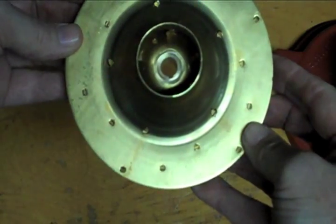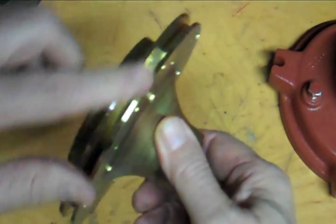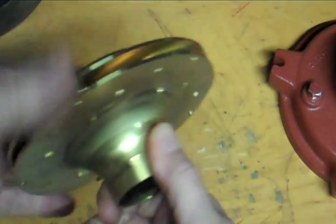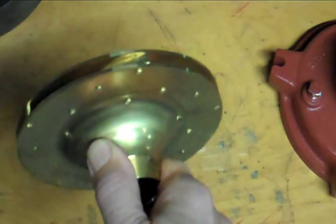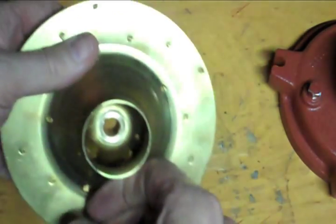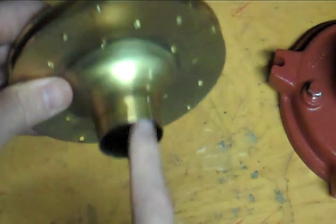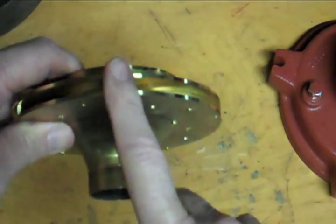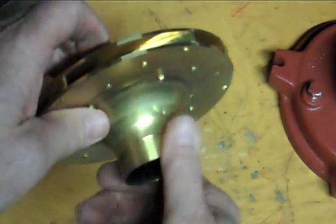Here we have another example of an impeller. This one is a little smaller and a little thinner, but it still has the vanes that rise up. Those vanes again do raise the water up, pushing it out. So this one is rotating counterclockwise. There are lots of different configurations, but the dynamics do not change — water goes in the front, is forced out this side with the rising vanes. That is your direction of rotation.